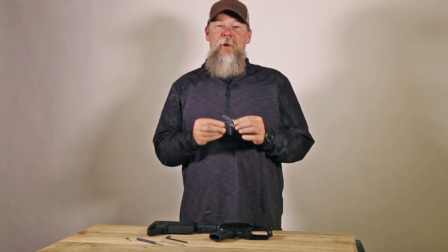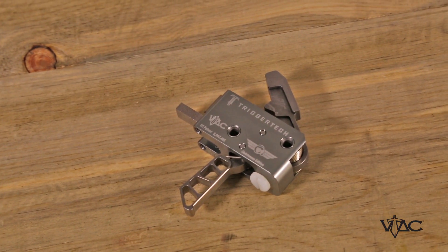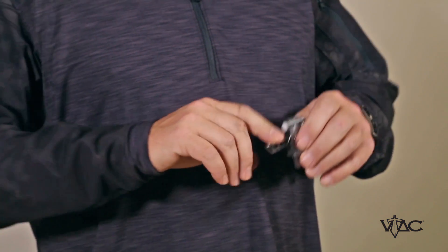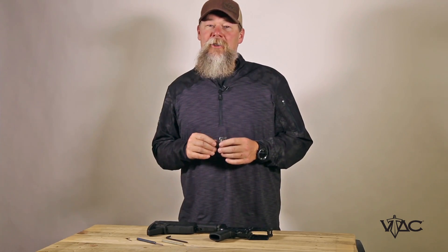This is the new Viking Tactics truss trigger. The reason we designed this trigger is we wanted a very lightweight trigger — this is about a three and a half pound trigger pull if you pull at the middle of the trigger. It also is flat so you can have very good trigger feel when you're trying to shoot fast and more importantly when you're trying to shoot accurately.